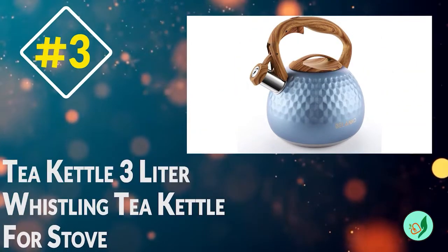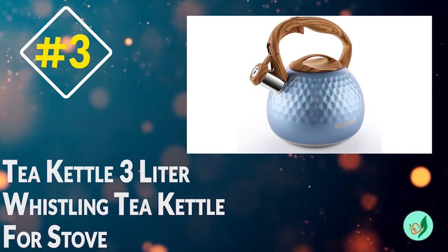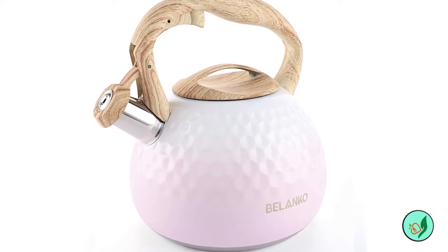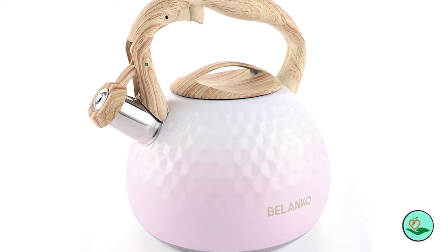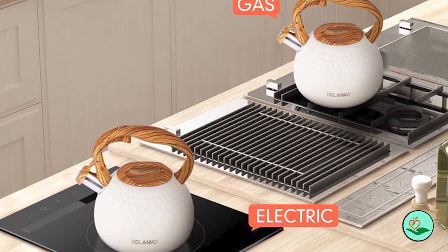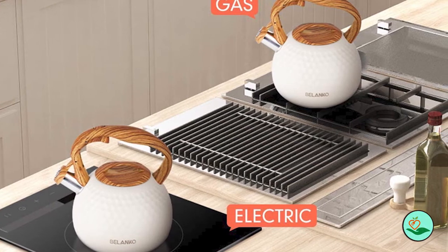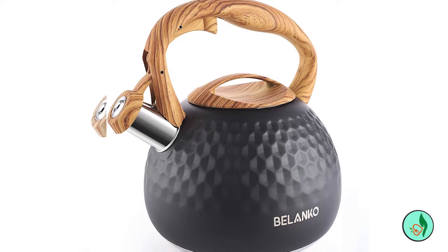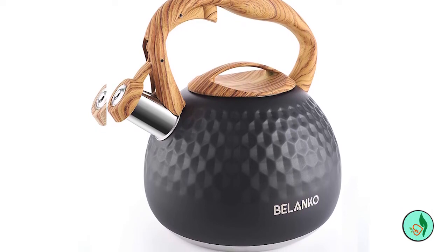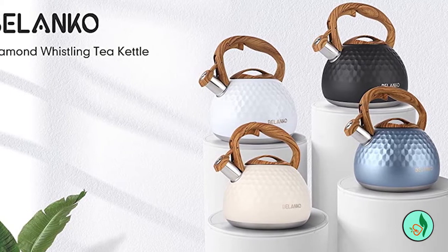Number 3: Belanco Tea Kettle, 2.7 Quart / 3 Liter Stainless Steel Tea Kettle for Stove Top, Food Grade Teapot with Wood Pattern Handle, Loud Whistling for Coffee, Milk, etc. — Gas and Electric Applicable, Milk White. The Belanco Tea Kettle uses professional food-grade materials and 18-8 stainless steel craftsmanship to ensure that it is rust and corrosion-resistant and heats up quickly. Every surface exposed to water and food particles is certified as food-grade and easy to clean.